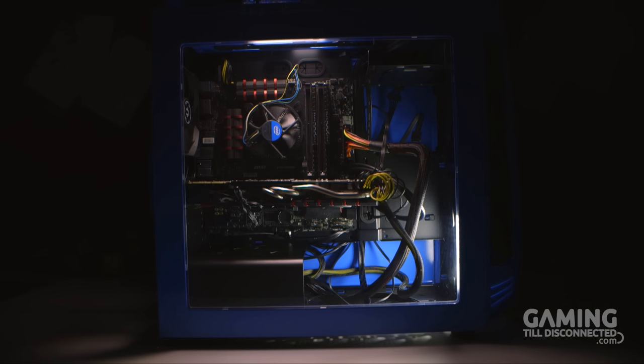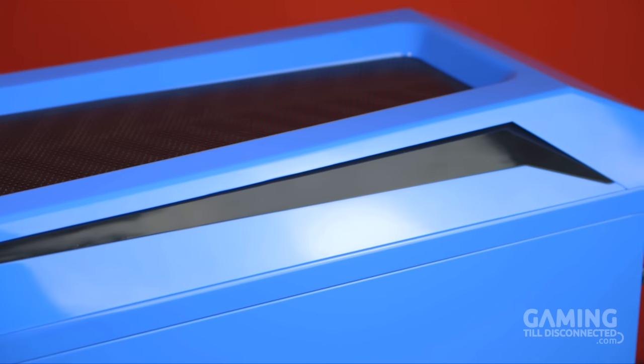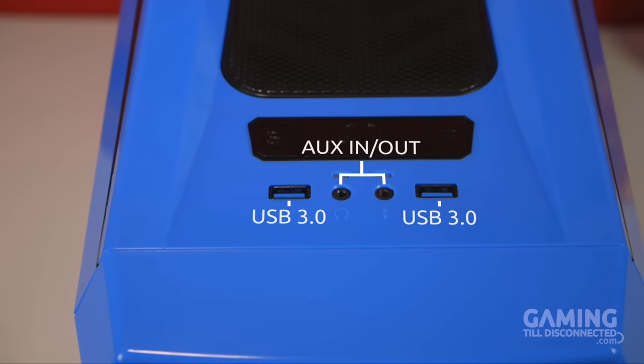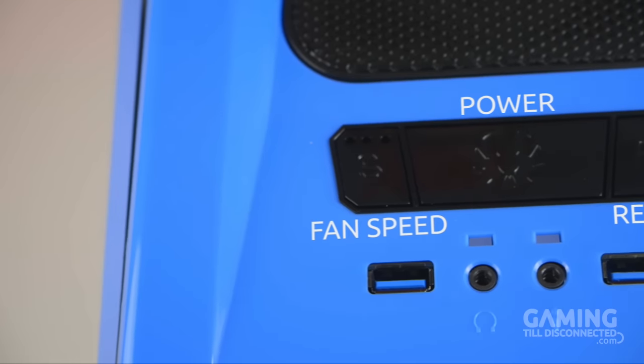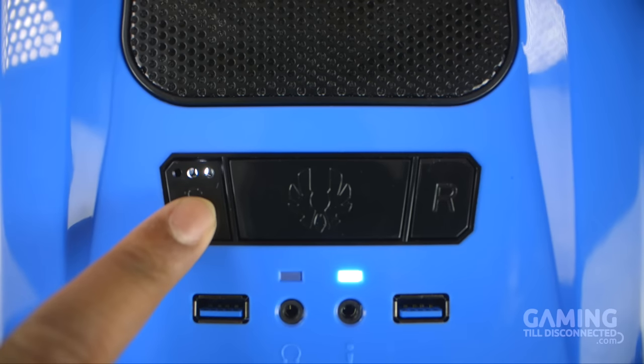However, this does mean that if you have the hard drive cages installed they will be visible. The top panel further develops the uniqueness of the Aegis design with some angular exclusions at the side. On this top panel we'll find some IO ports and three buttons. The left button controls fan speeds for the fans connected to the full fan hub, with the LED indicating whether the fans are set to low, medium, or high speed.